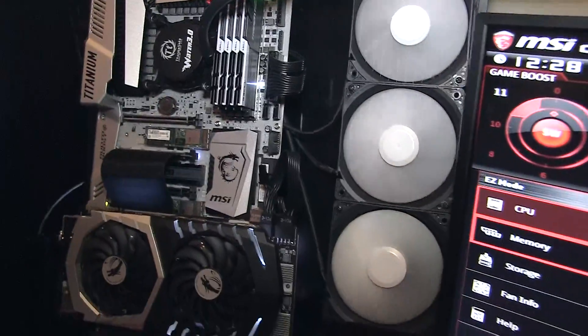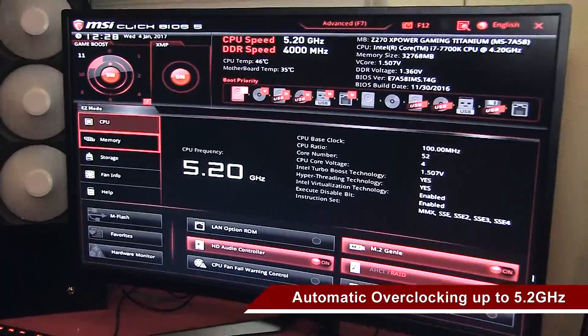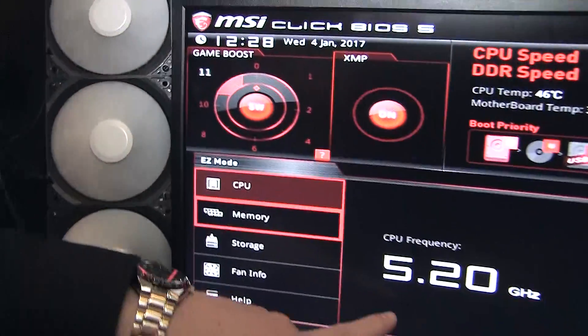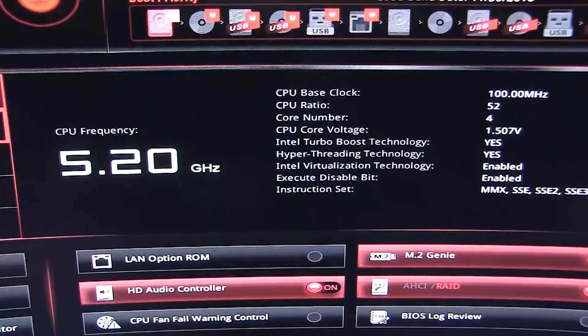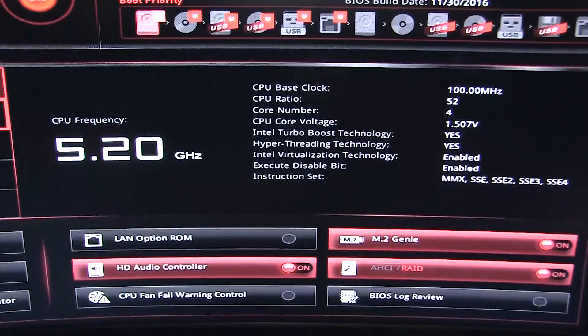On the right side, you can also see something we call Game Boost. With one click on Game Boost in the BIOS, you can easily go up to 5.2 GHz without any trouble, without having to do anything for it. Just click on the Game Boost option in the BIOS — it goes up to 11.